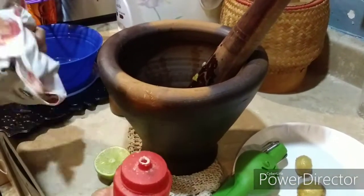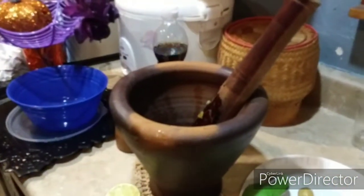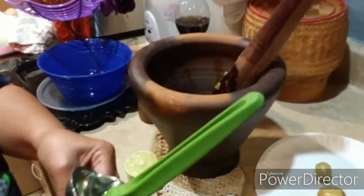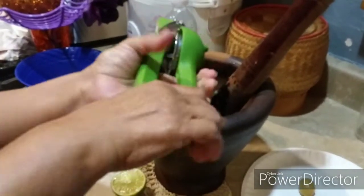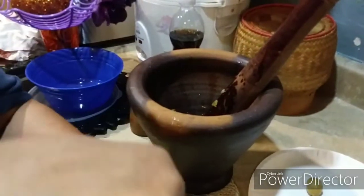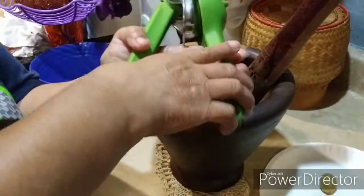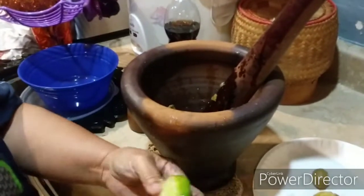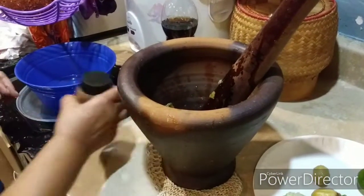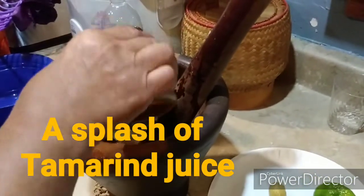She added just a little dash of sugar — probably about a teaspoon — and then squeezed lime juice in. After that comes tamarind juice, just a little splash. You can buy tamarind juice in a can at the Asian market, or you can buy the whole fruit and make it yourself.